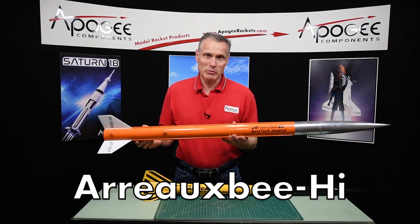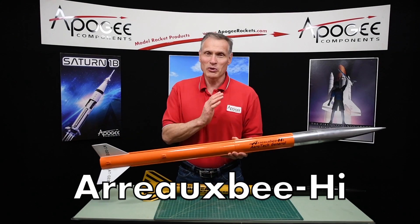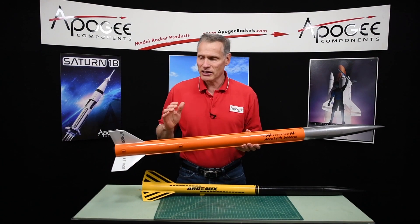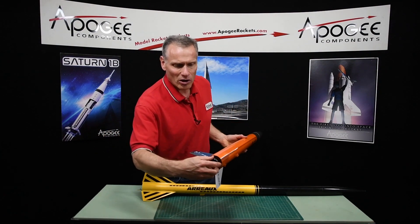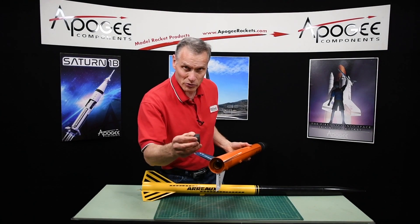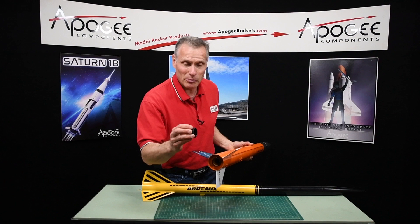This is the Aerotech Aerobee High Rocket Kit. We like this rocket for F and G size rocket motors. It takes a 29 millimeter motor, which fits in the back, and it also comes with a screw-on retainer like you see on a lot of high power rockets.